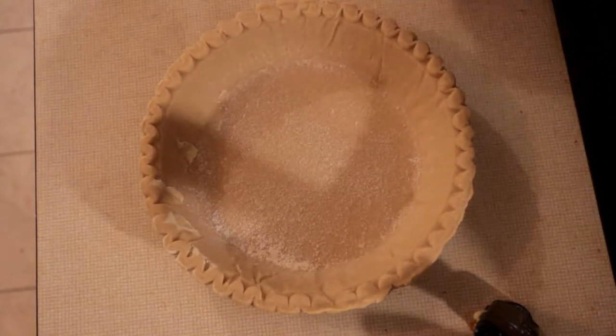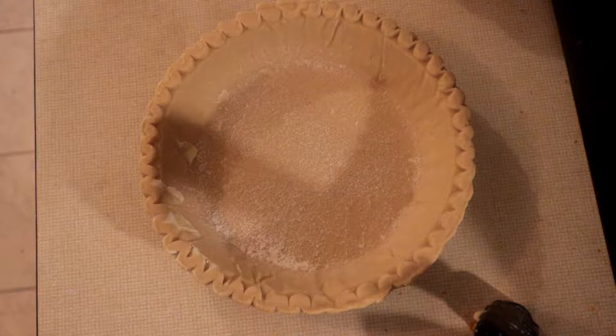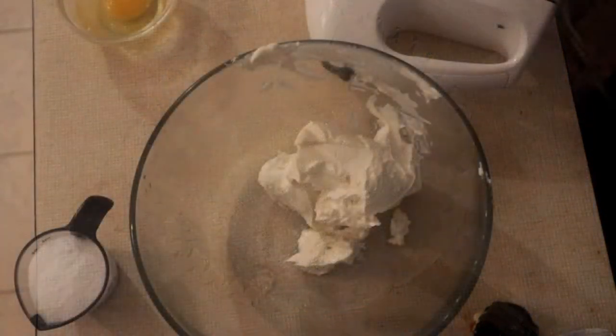We're going to place this into the oven on 350 for about 9 minutes or so until it's pretty well done.